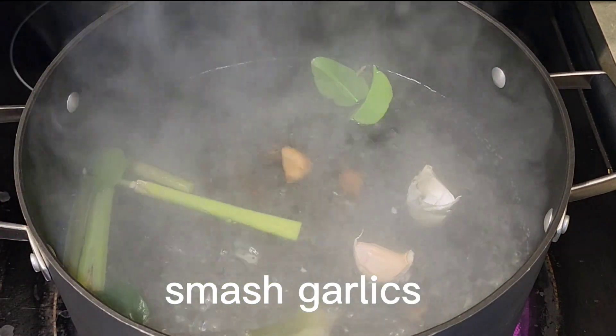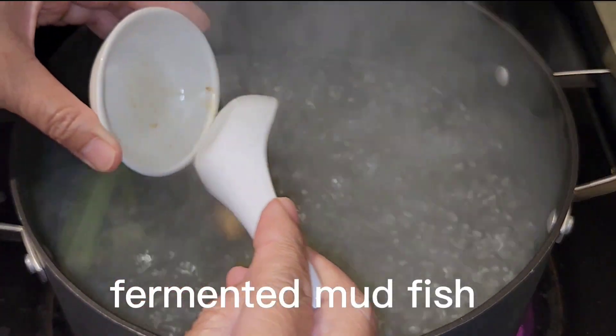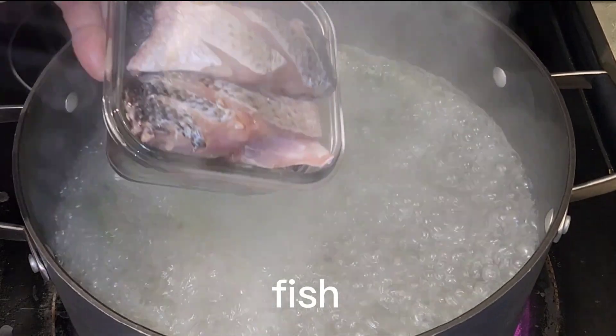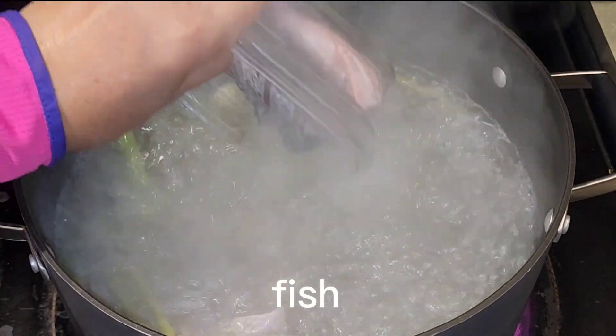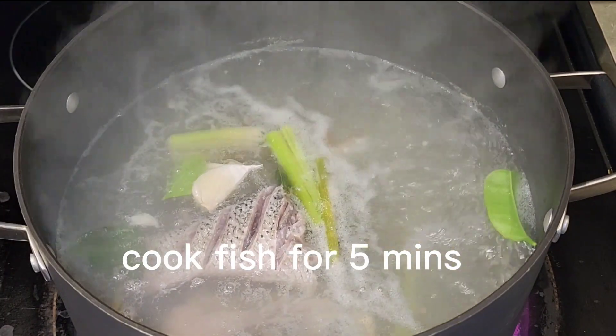We also add garlic, fermented mud fish, and tray fish. Toast in the small tray for a minute.